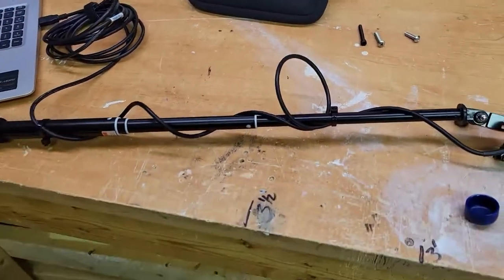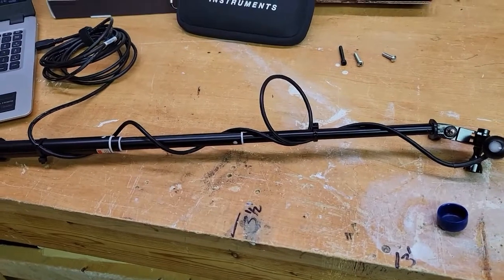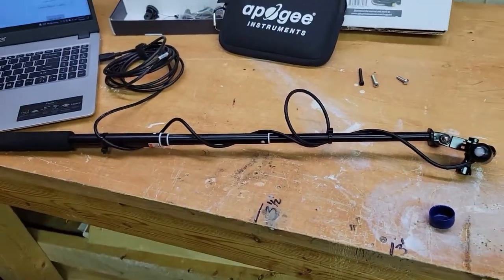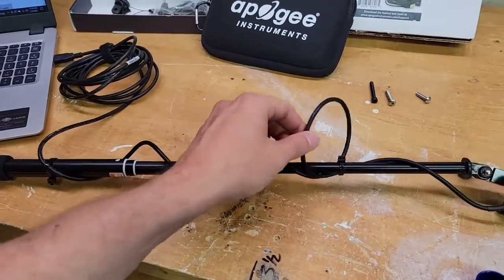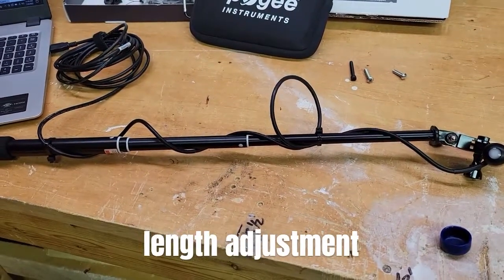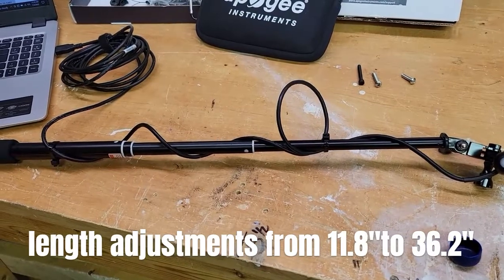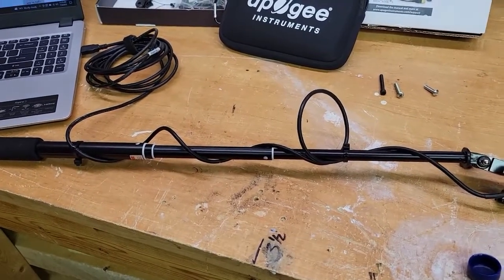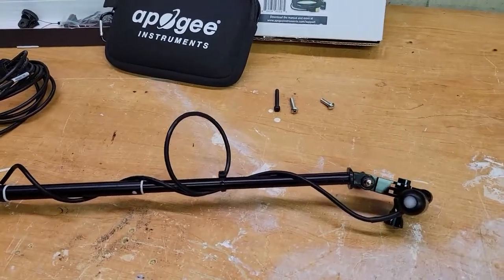I've heard the $70 official wand is not that great, so I'm very happy with this one. It actually expands out — I think 30-some odd inches, maybe 36 inches — which is plenty. My tank is 30 inches deep, so it's plenty for me to reach the bottom.